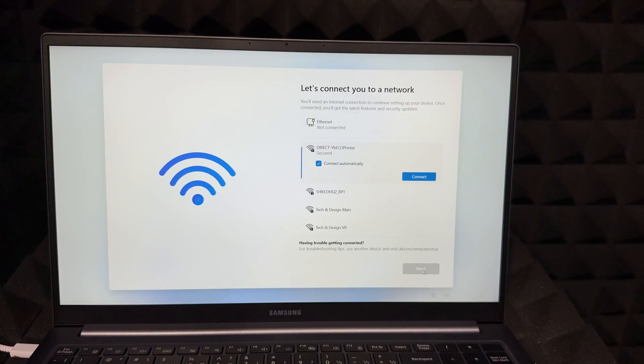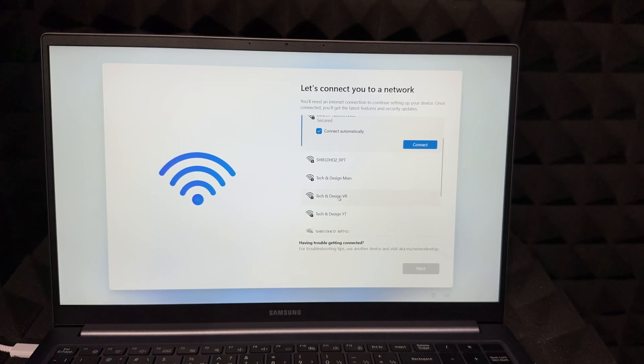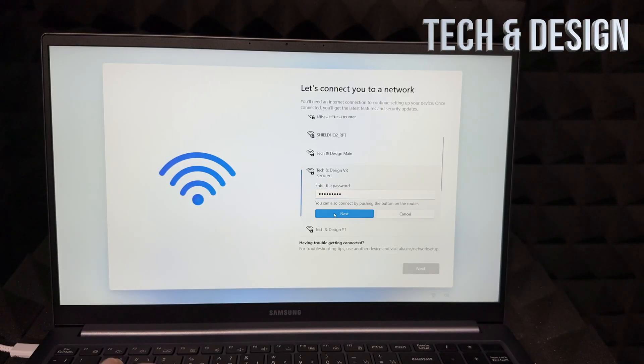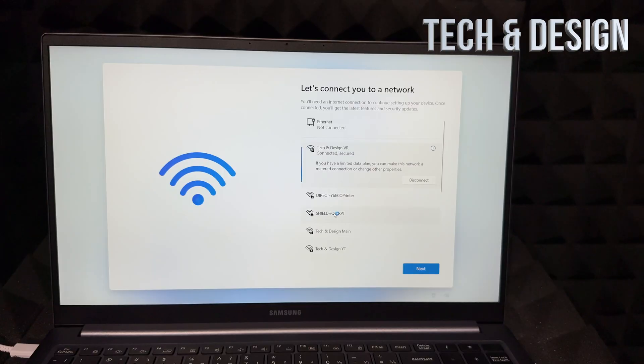You do need internet for this, so scroll down and choose your Wi-Fi network. Just put in your password, then go into Next. It's going to verify and connect. For those of you who are going to ask: yes, you do need internet. Hit Next once it's hooked up.